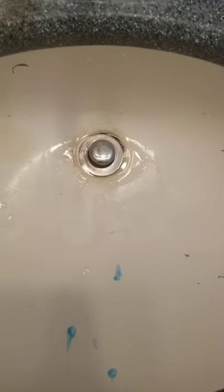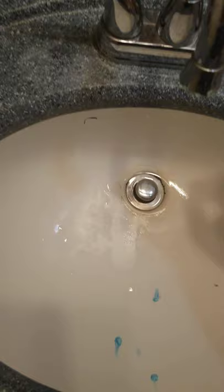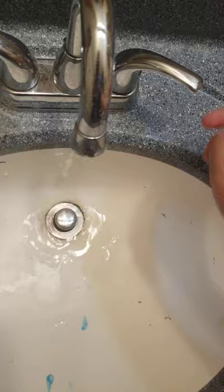Hey YouTube, tutorial on how to make a spitball. You need two pieces of toilet paper and a bit of water. Make it into a ball, then add a bit of water.